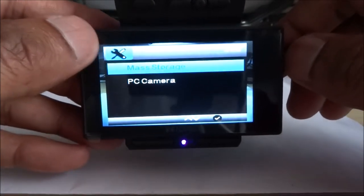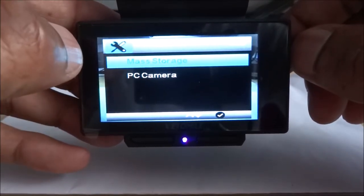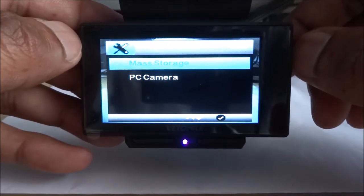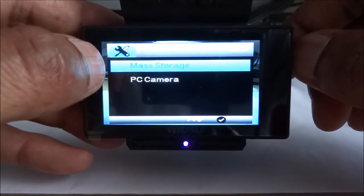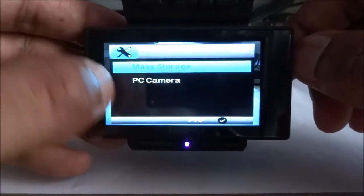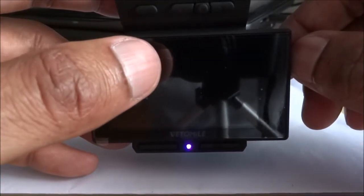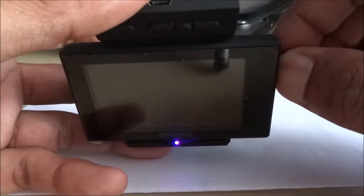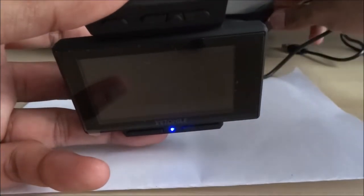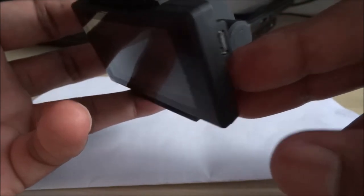It's turned on and quite interesting — it's actually got an option for mass storage or PC camera. So once you connect it to a PC, it'll ask to install the drivers and you can configure it to access the storage on the device, which is great. The other option lets you use it like a webcam — not sure why they've included that option, but it could be useful. The other way to access footage is just taking the card out and slotting it straight into your PC.